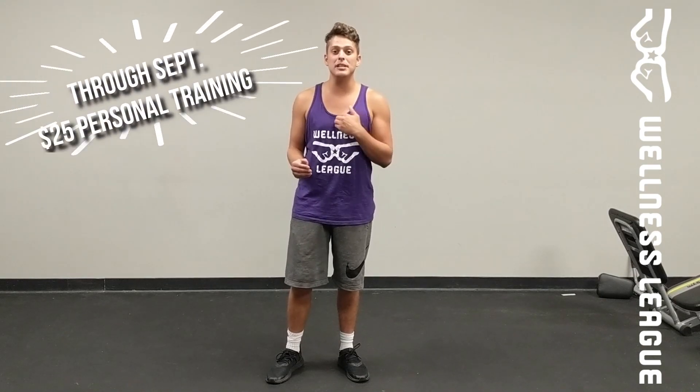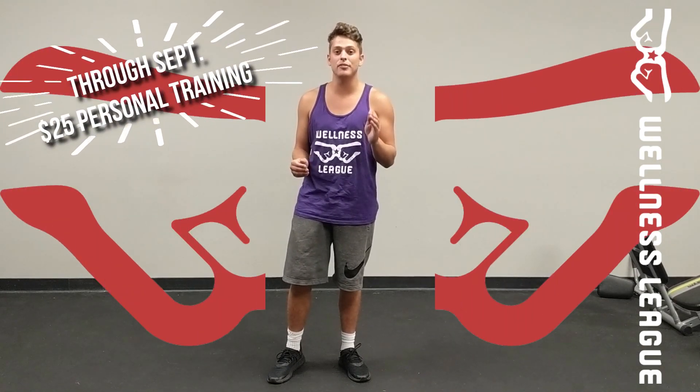If you want to learn more explosive exercises to get you back in the best shape of your life, come see me here at Wellness League for only $225 a session.